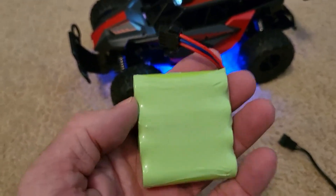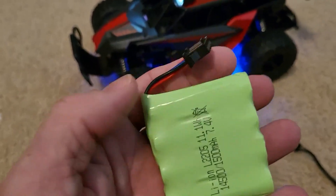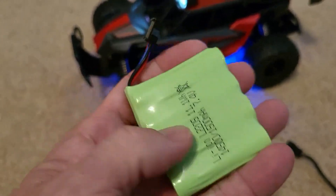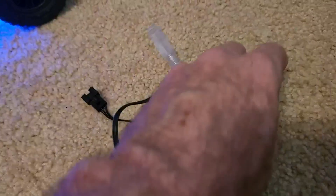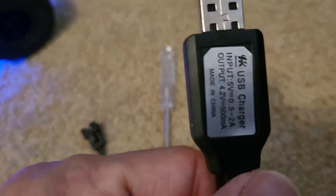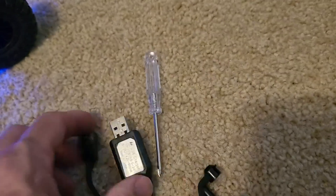Some RC cars are really bad about cramping the space and you can barely get the wiring to fit, but this one's really nice. It comes with all the normal stuff. The battery charger is really nice too — it lights up green and red. I just love that part.